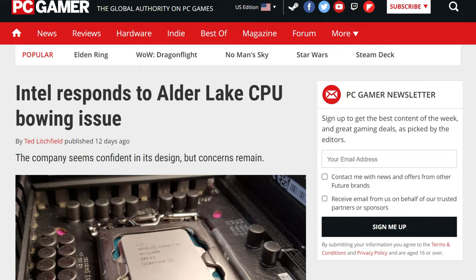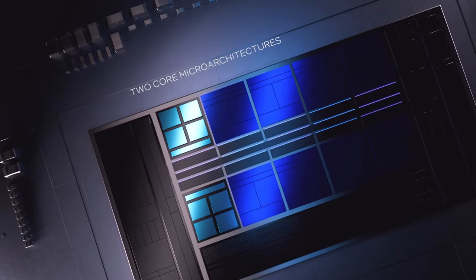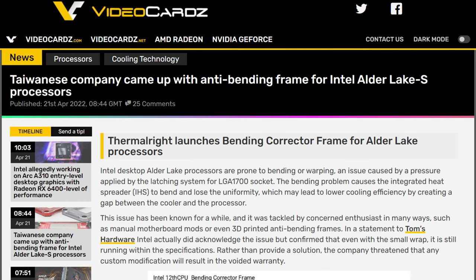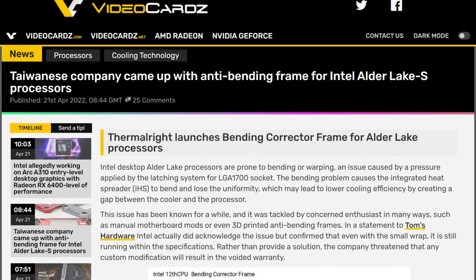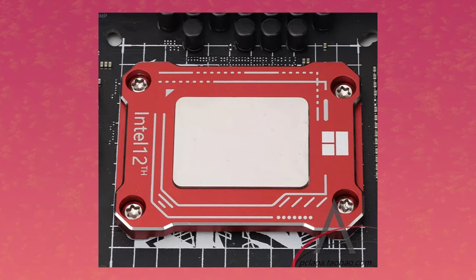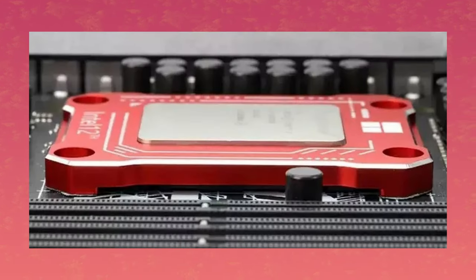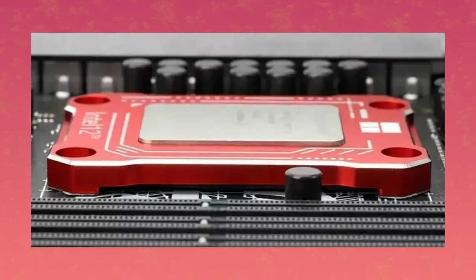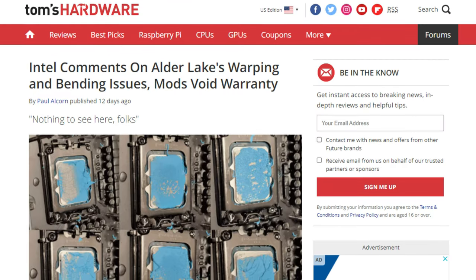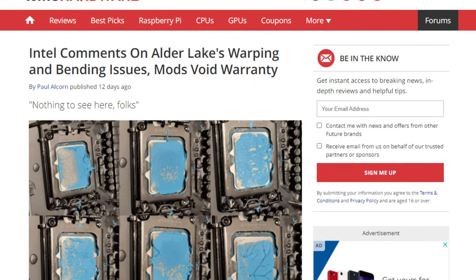It might not seem like much, but basically this huge gap has to be filled with thermal paste, and it makes for pretty bad contact with the cooler. Intel knows about this and basically says there's nothing to see here. Well, Thermal Right doesn't seem to agree, because they just released a bender correction frame for the CPU. It's a replacement to the original bracket for LGA 1700, and it bolts into the existing bracket holes to keep your CPU flat. Thermal Right is a trustworthy company when it comes to cooling, so if they needed to come out with a solution, then we know there was a problem. Now, Intel says that if you do a modification you're voiding your warranty, but they're never going to know that we changed a bracket here or there.